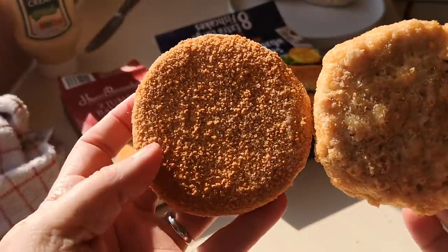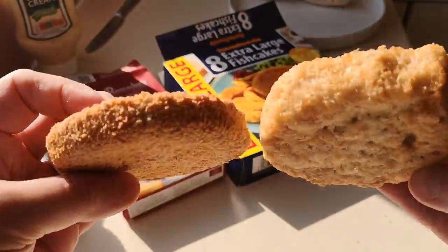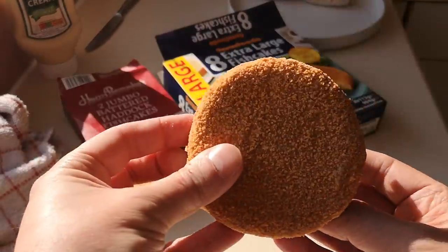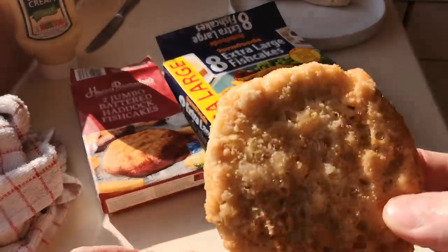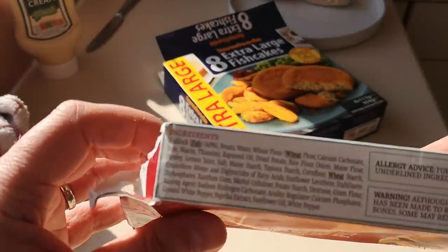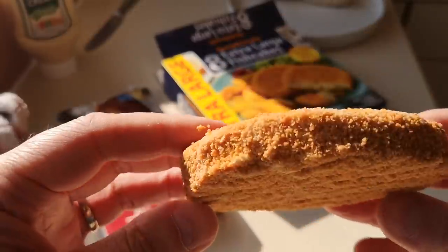There's your Harry Ramsden's and there's your Farm Foods — breaded of course. They're both probably the same size, but you can obviously see the differences. This one is sustainably caught haddock, 40 percent — and the Farm Foods is just minced white fish at 33 percent.